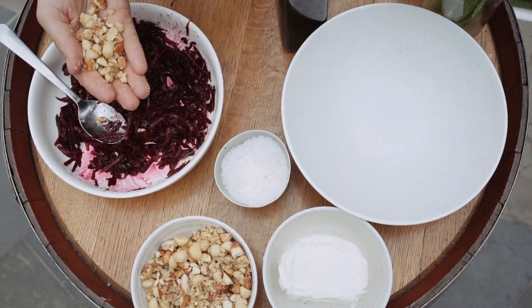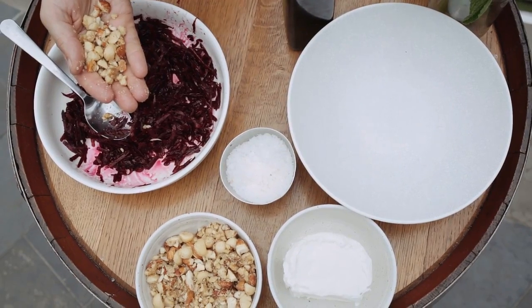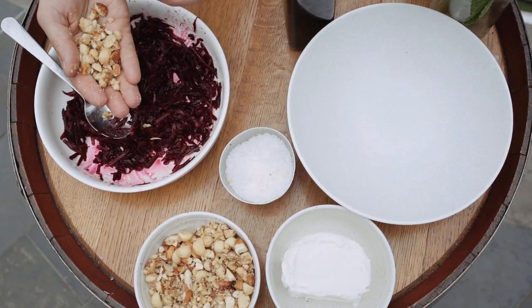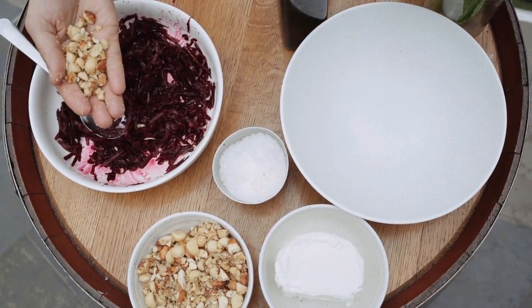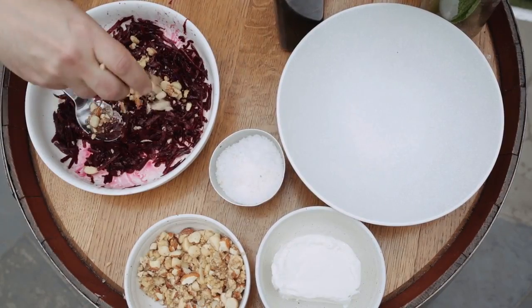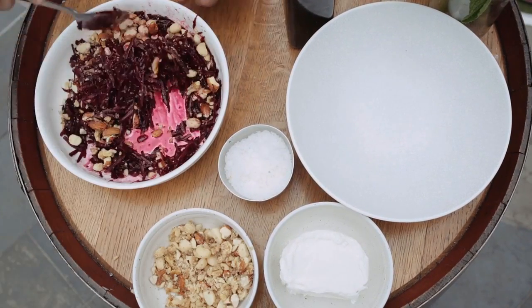In my hand I've got some smashed nuts — a combo of hazelnuts, almonds, walnuts, whatever nuts you've got around really. You can dry roast them if you wish for a different texture, but these have just been popped into a mortar and pestle and lightly beaten. So we can get a good handful of those in and give it a mix around.